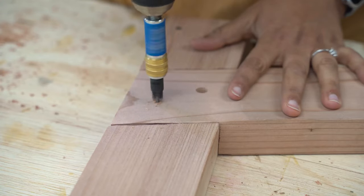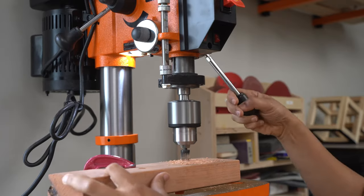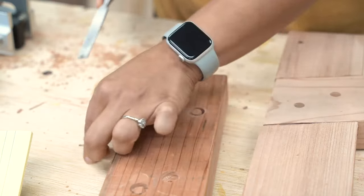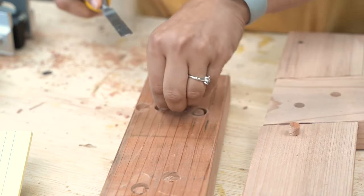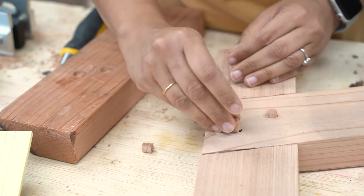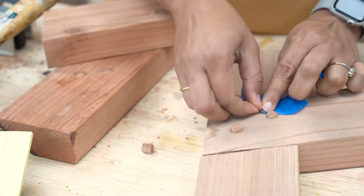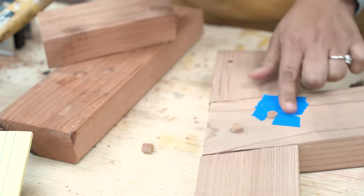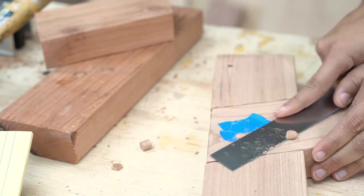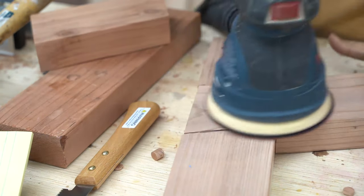I went ahead and added a couple of countersunk screws for added strength, then used a plug cutter bit to cut out plugs from one of the scrap pieces of redwood. I added the plugs to the screw holes, making sure that the grain is aligned with the face of the board. Once they were in, I used some masking tape to protect around the plugs and used my flush trim saw to cut off the excess. Once sanded smooth, the plugs are almost seamless.